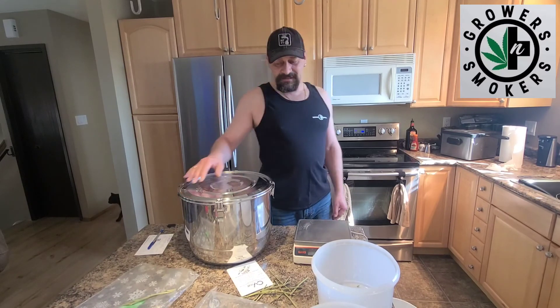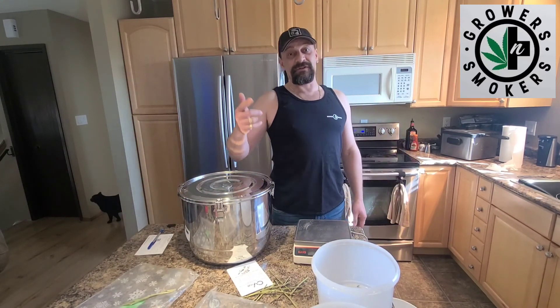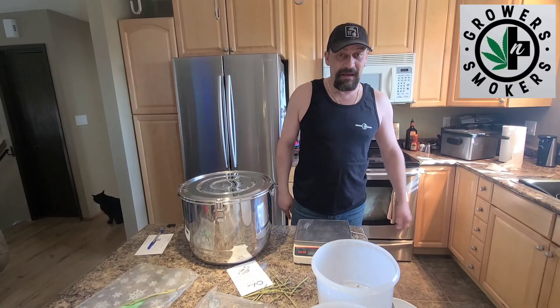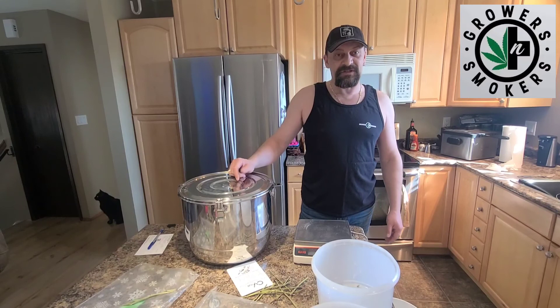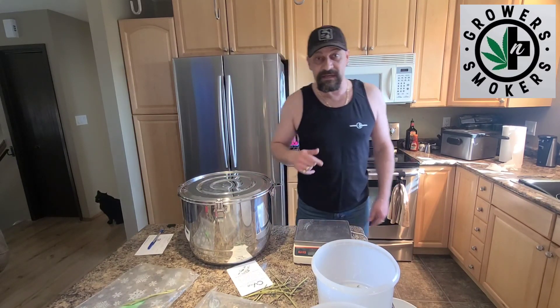I'll probably be through this before my next crop. Anyways, it was a great day - you take care. Don't forget to follow us on YouTube, Instagram, Twitter, Facebook, all that kind of stuff. Like us, share us, tell us what you think, and stay tuned for more videos. Take care.